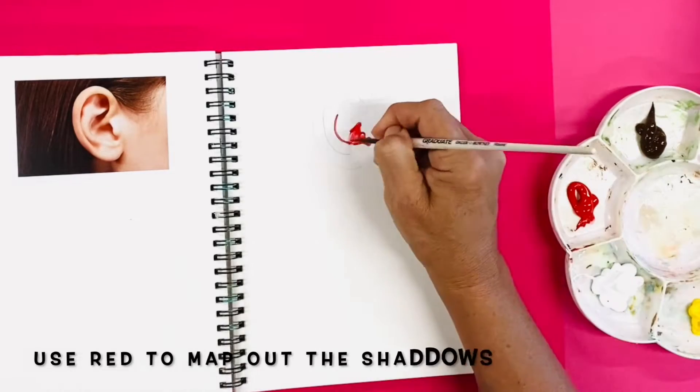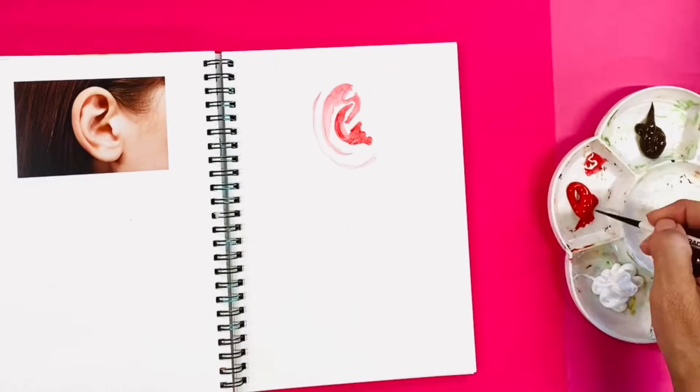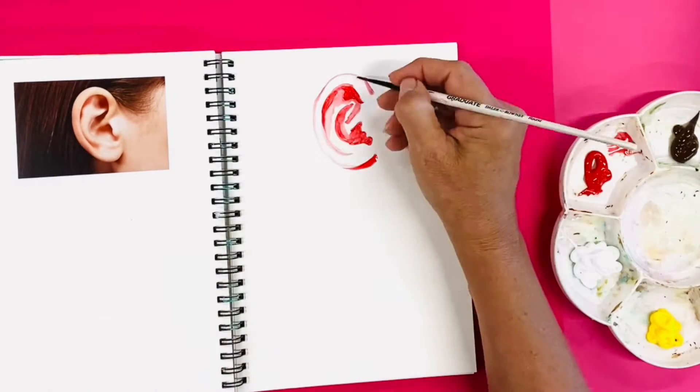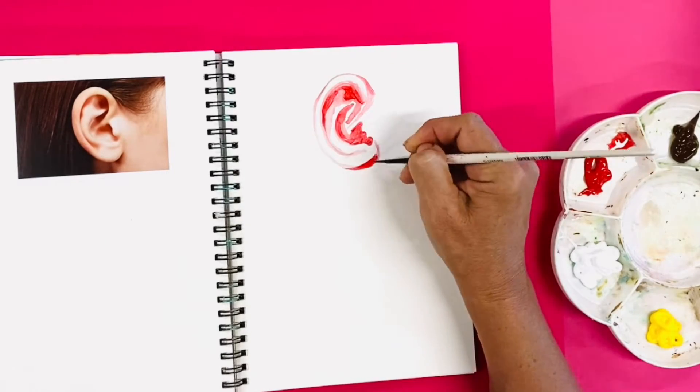Next you're going to create a red base or a first layer. Use a thin brush to paint on the red acrylic paint and use water to thin it down. Map out all the main shadows first.